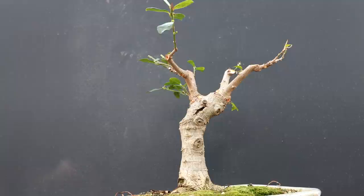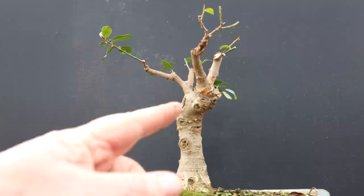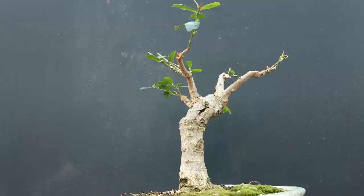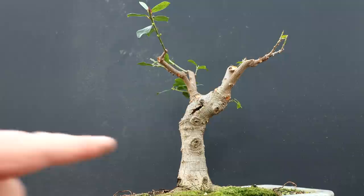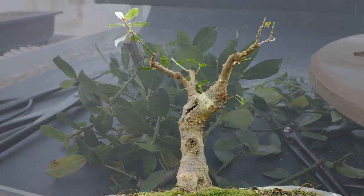When I go to repot this tree it's quite possible I could change the front. This is the current front but I may change it so you can see that branch up here a little more from the front view. I don't like that view — it comes towards you too much. You have to imagine this is going to thicken up and develop, and I'll get more branches coming out this side of the tree so it'll look more balanced eventually. A lot of work still to go on this tree, but it's sure come a long way from when I first got it — towards that African savannah Natal Ficus style which I think is going to look really, really nice.